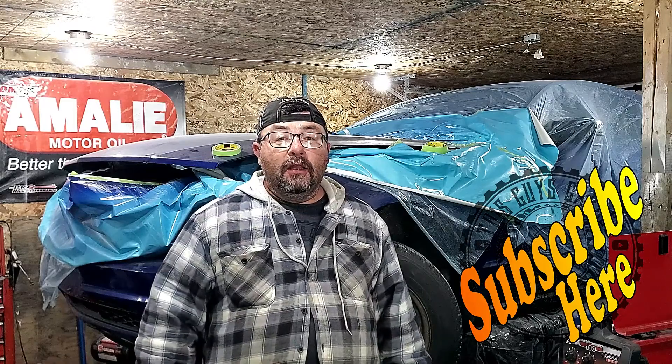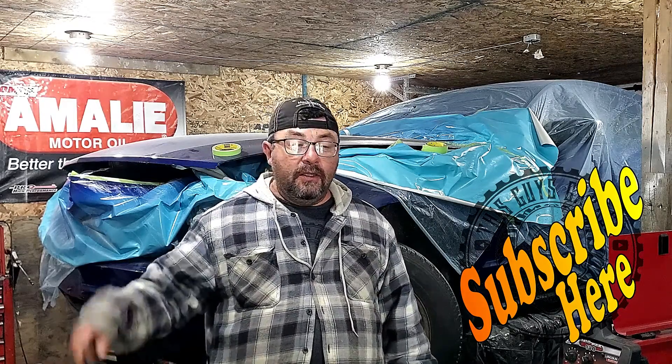Thanks again for stopping by This Guy's Garage. If this video helped you out, you can help us right back by hitting that subscribe button. Links to all the tools we use are in the video description down below. Any questions or comments, leave them in the comment section down below. Please like the video and we'll see you on the next one.